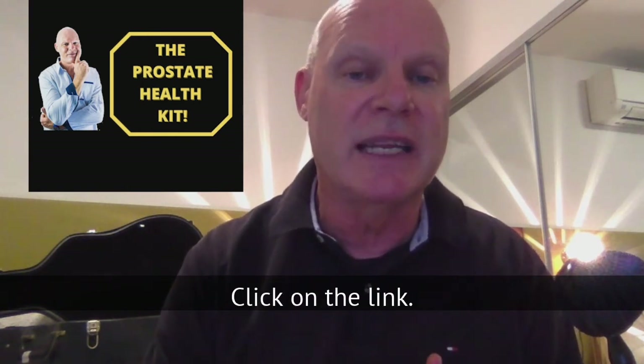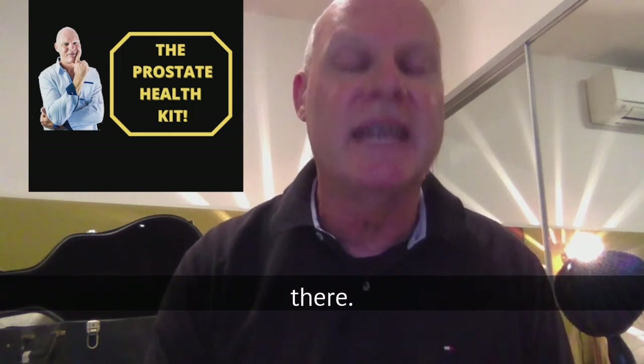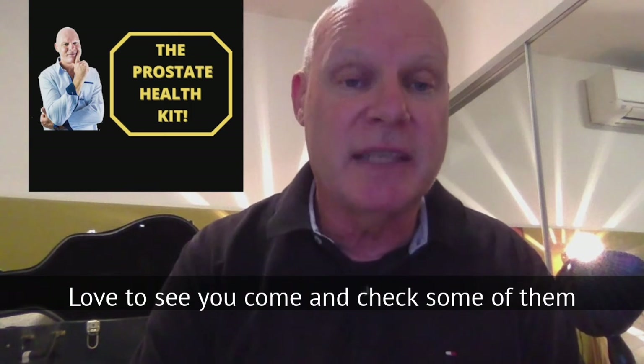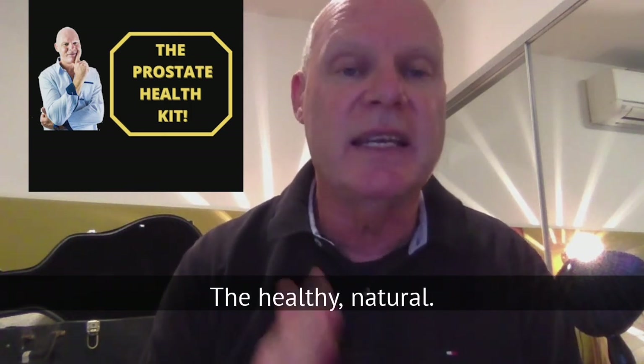The link is down below — click on it. The Prostate Plus and the Heal Your Prostate Facebook group links are down there too. Just three links in total. Love to see you come and check some of them out and really start to heal your prostate the healthy, natural way.